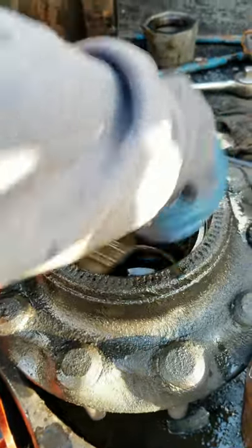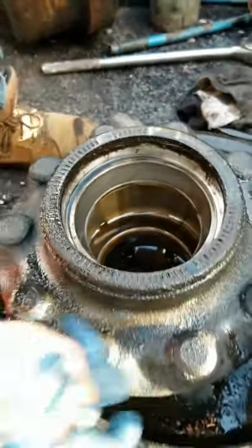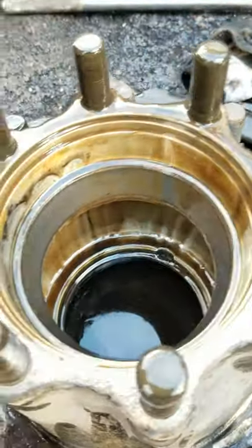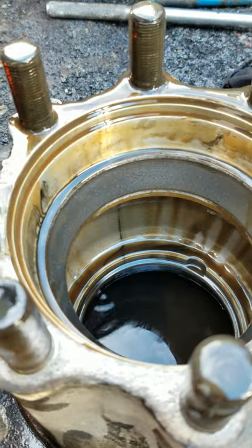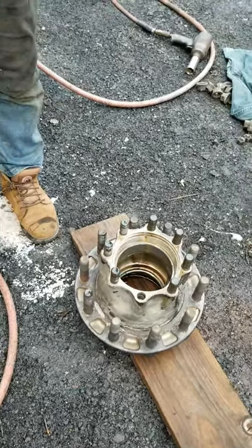If you see regular wear, like a groove where the rollers are riding, that's regular wear and you could probably put this back together as-is. This is the outer one — the outer one wasn't bad. This is the race that had the bad bearing in there that we just looked at, and it's kind of rough. We should probably replace it. I have to replace the race because the bearing went bad.